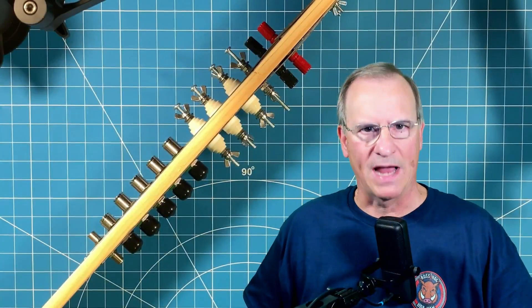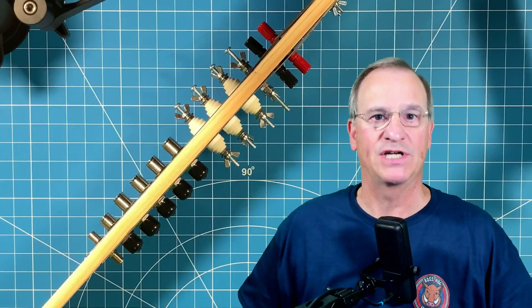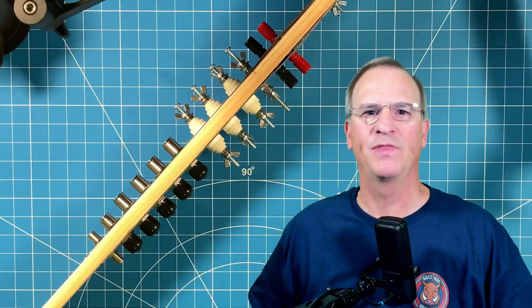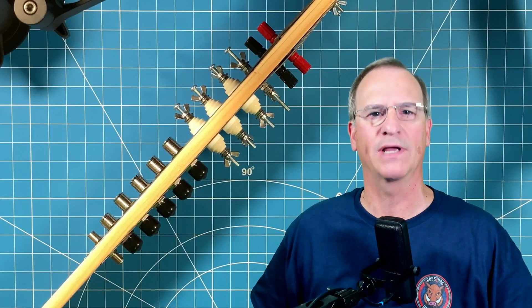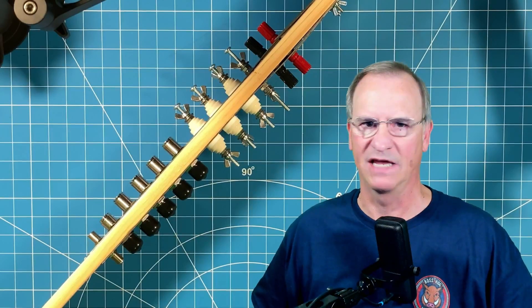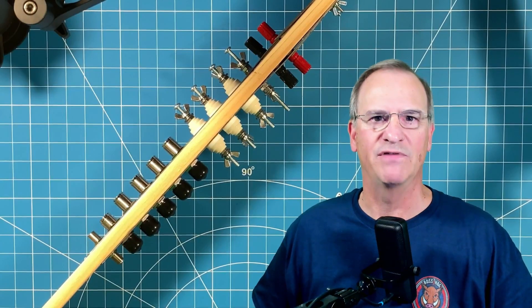There are several more episodes to this ham radio shack build-out series, and I hope that the examples I provided are useful to you as you do your homework and set up your shack to operate safely. Have a blast friend. Talk to you soon. 73.